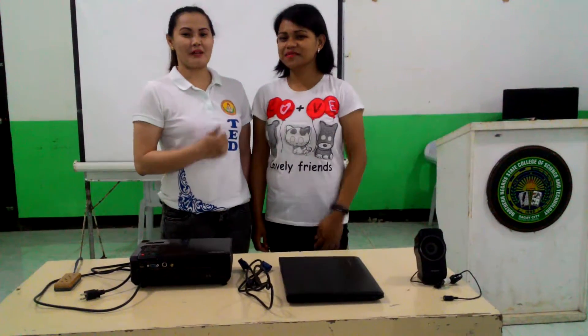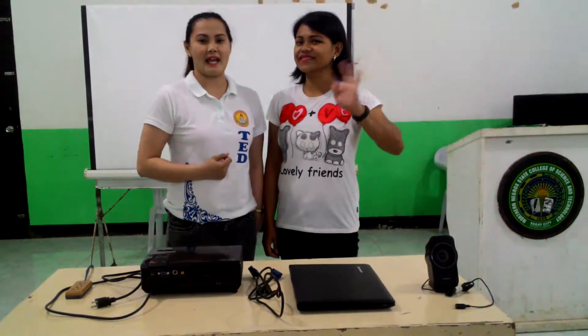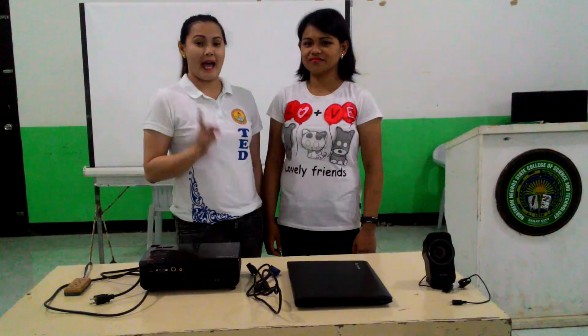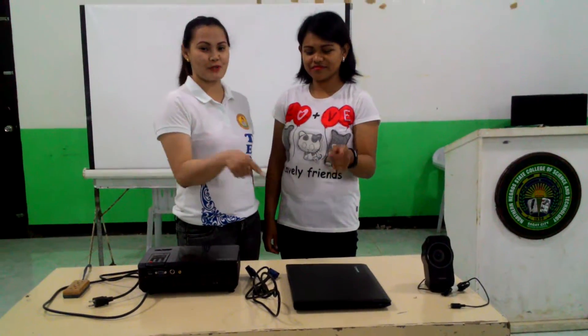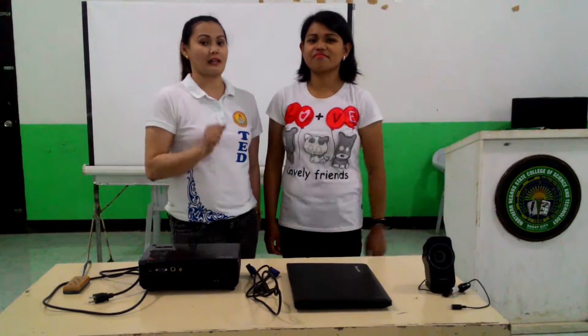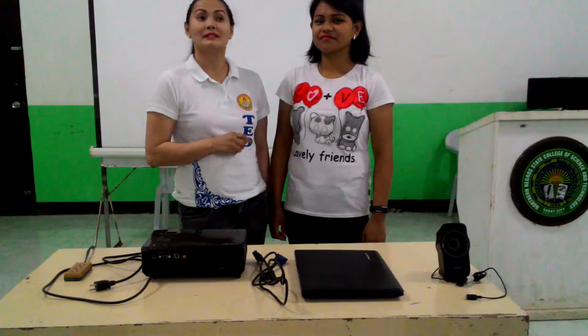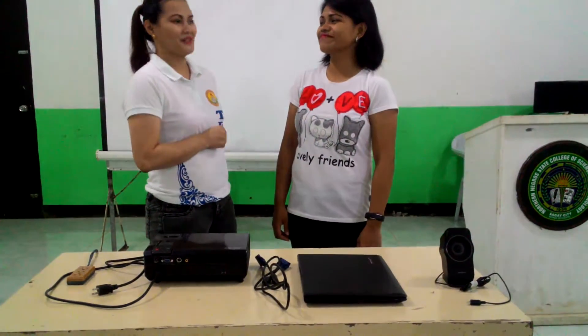Hello guys! I am Jeremy together with my partner Lisa and today we are going to show you the steps on how to connect the laptop to the projector. But before anything else, don't forget to have safety first. So now partner, let's start.